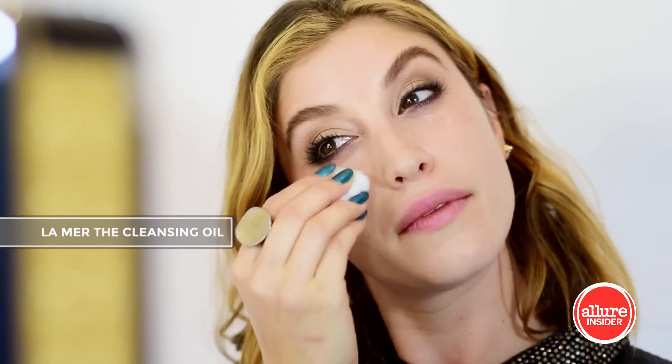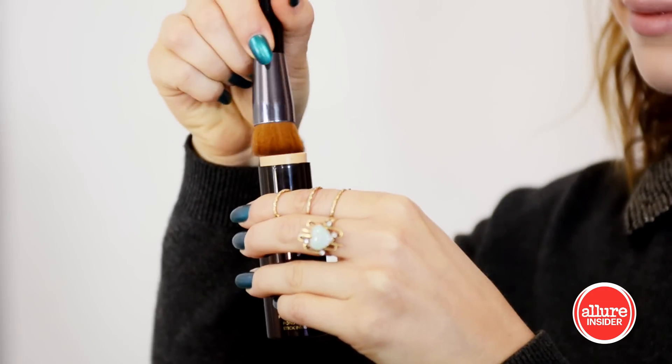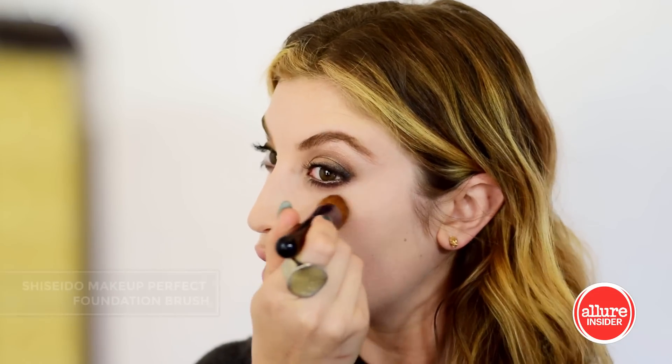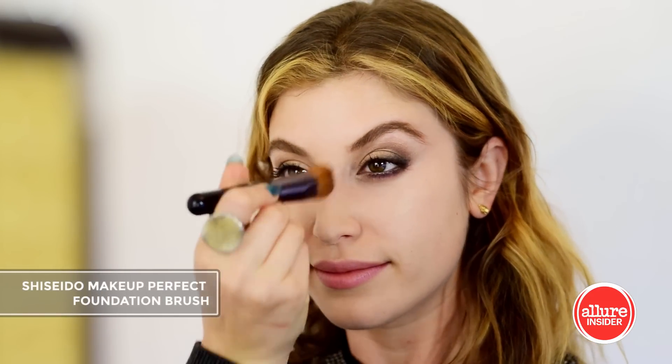Whenever I do a smoky eye, I love to use a gentle oil like La Mer's cleansing oil to clean off any shadow that fell onto my skin. Once my skin is cleaned off, Tom Ford's traceless foundation stick acts as a beautiful concealer and the texture is incredible. I'm applying this with my Shiseido makeup perfect foundation brush and blending under my eyes and over my t-zone.